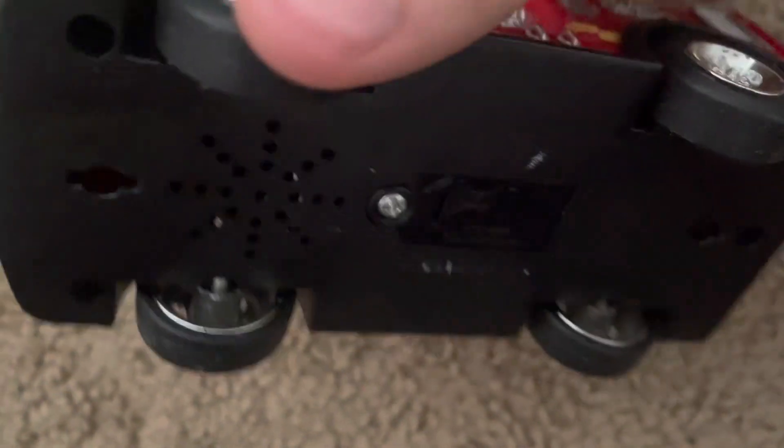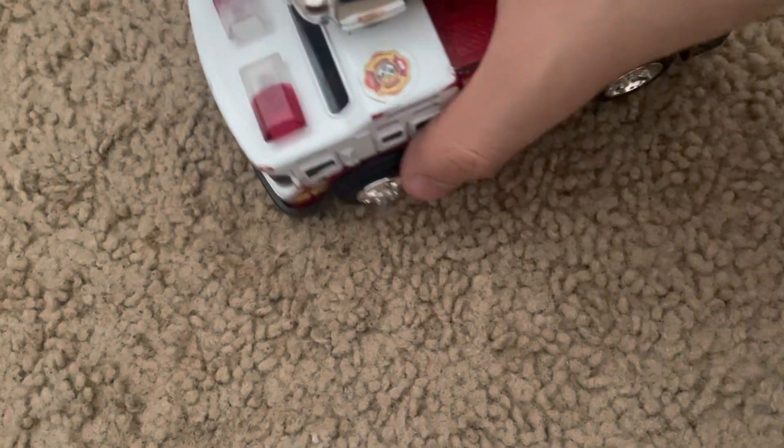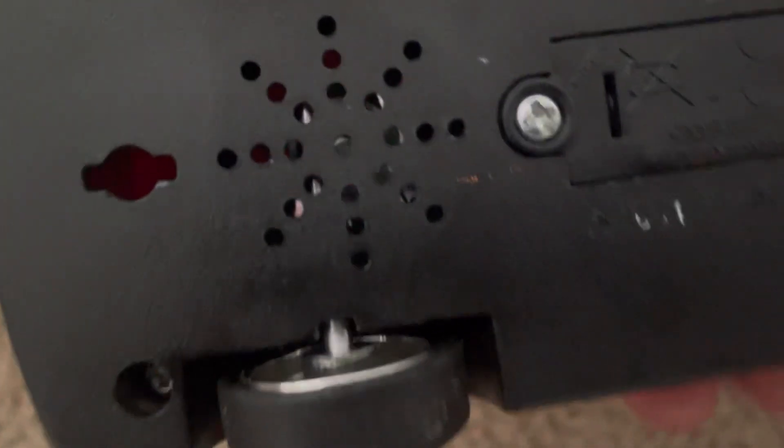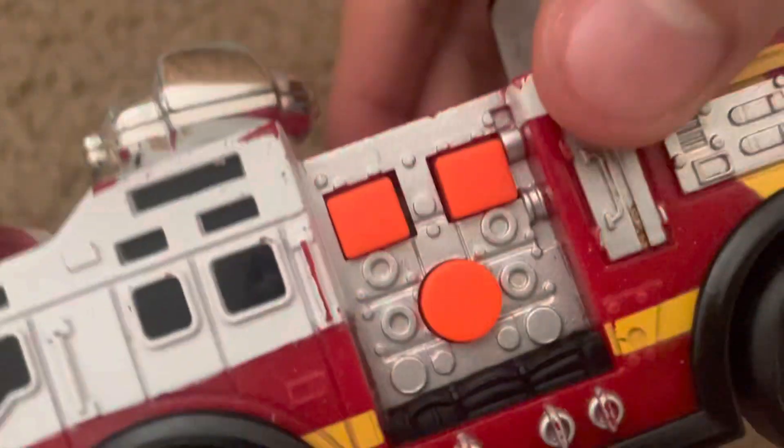I had to replace the speaker — it was really muffled but it still worked. It was pretty quiet. I replaced it with a good, clear speaker. Here are the buttons.